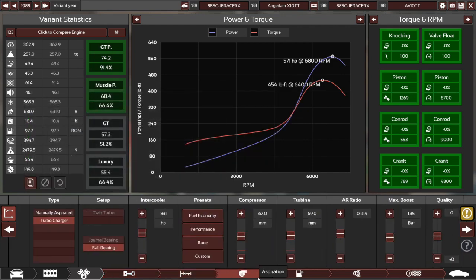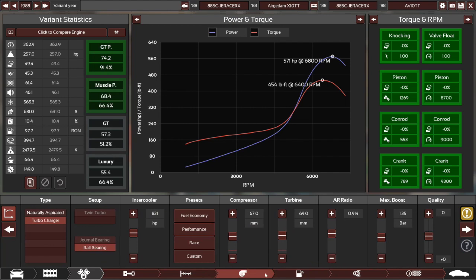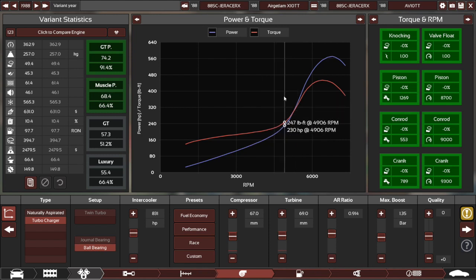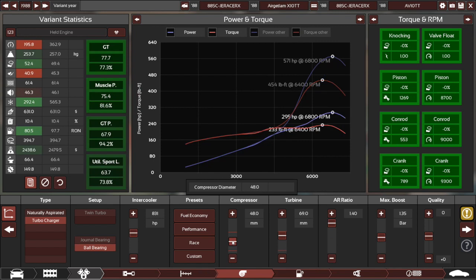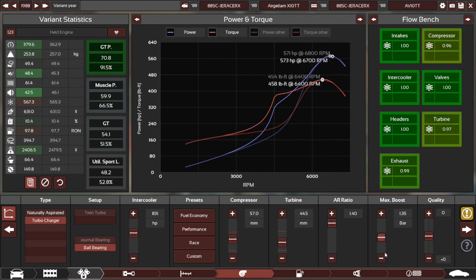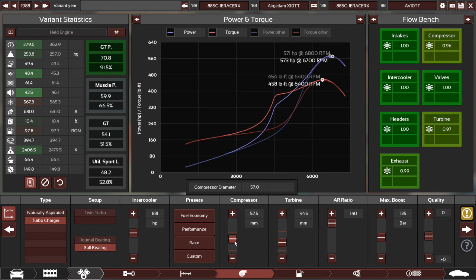Very low compression — I assume lots of boost. Very high cam profile, which doesn't exactly help. A very big compressor and turbine setup. You can easily make it spool up a bit quicker. High AR, set it to like 1.4 and drop the compressor down. You can see already, I've just chucked on and clicked two sliders and already it's making a bit more low end power and a bit more top end as well. The compressor I think is a bit big. While I was messing around I got something like 580 — while still making it spool up a bit quicker.